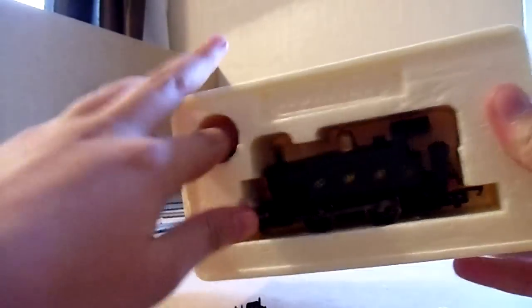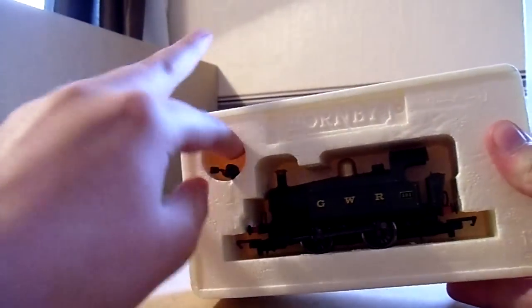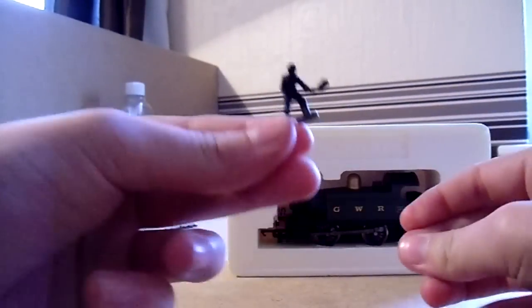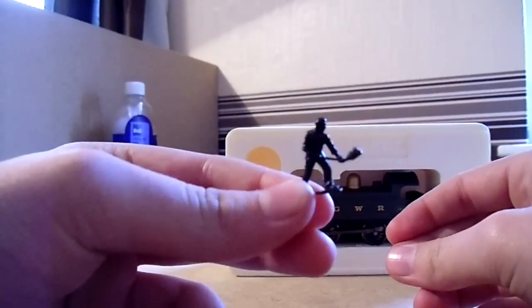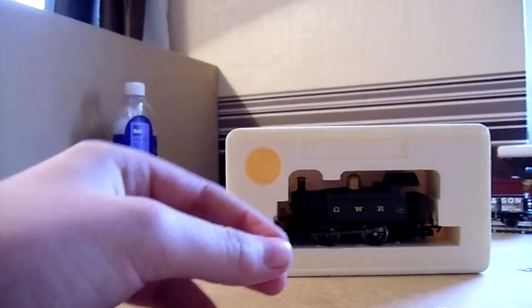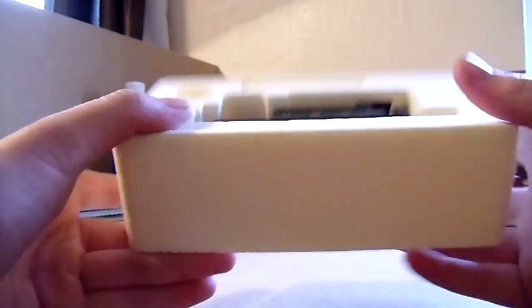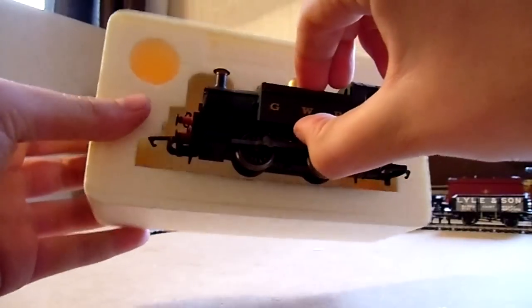You do get accessories with this locomotive. You get the usual figure shoveling coal with a shovel, and a figure sat on a box reaching for something like a regulator. You also get two vacuum hoses, which I've already fitted, so there are no holes in the back — you just go in there and grab it out.